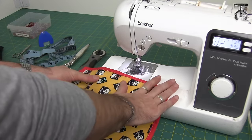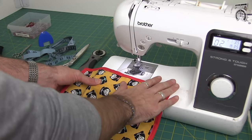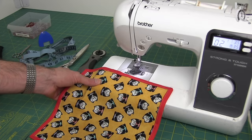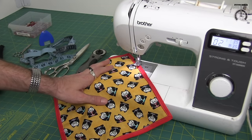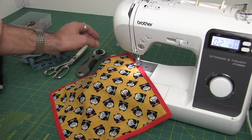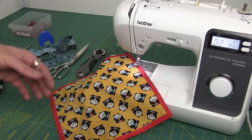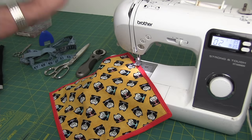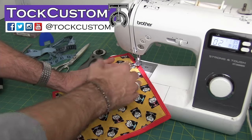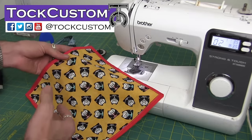I'm still really excited about using this Brother ST150HDH — it is a heavy duty machine and it can handle anything you throw at it. I cannot thank you guys enough for all of your support and enthusiasm for all of my sewing tutorials. If you have any more questions, please let me know in the comments. Otherwise, you can visit my website at totcustom.com for lots of other sewing resources and tutorials. Thank you so much for watching and we will see you guys in the next video.